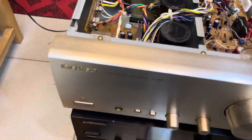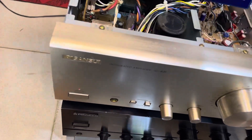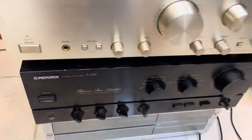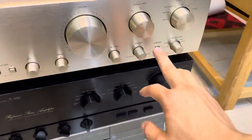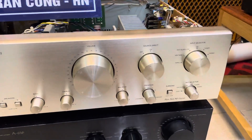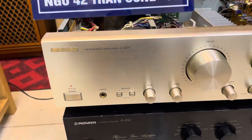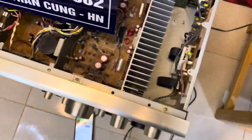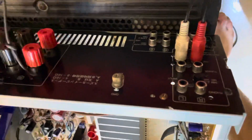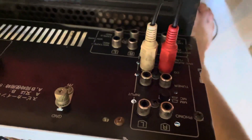Bình thường những chiếc amply này thì thị trường anh em đang bán khoảng tầm trên 4 triệu, giao tận từ 4 triệu rưỡi đến 5 triệu. Nhưng mà Xuân Đỉnh bán cho các bác chiếc amply bị chảy núm này giá là 3 triệu 500 nghìn đồng, gọi là 3 triệu rưỡi. Công suất là 160W rất là khỏe. Các bác empa những dòng loa Pioneer, Sansui, Onkyo nó rất là hay. Các cái phần rắc cắm nó rất là mới.